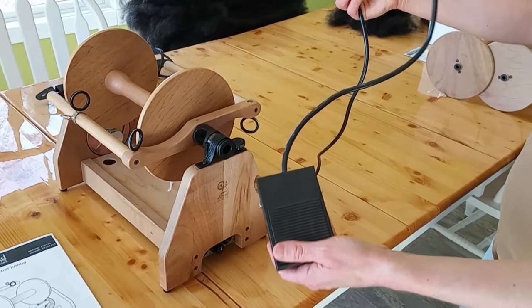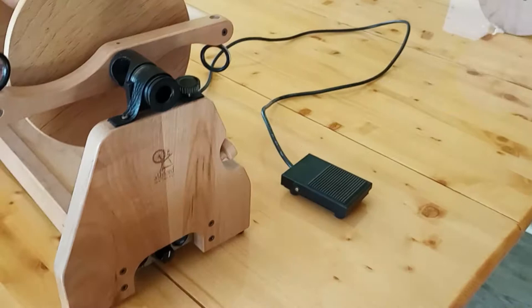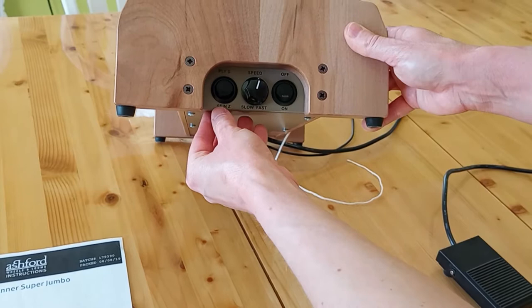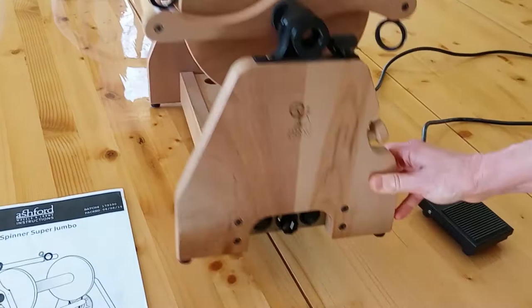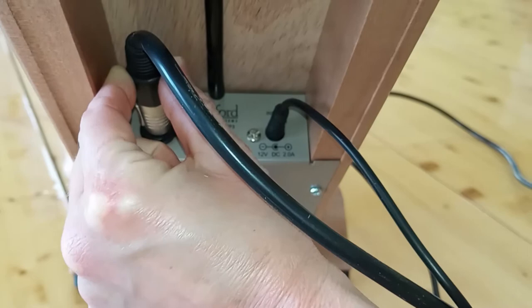An additional part for this is the foot pedal. You can tap it for on and tap it for off. Then we have the controls on the front of the machine. For spinning you need to have it in spin, and if you're going to ply you would flip it to the ply setting — they're going to go in opposite directions. You have on and off and the speed. If I turn the machine upside down, this is where the foot pedal plugs in and this is where the power cord plugs in.